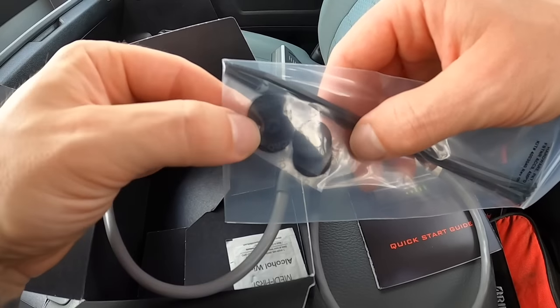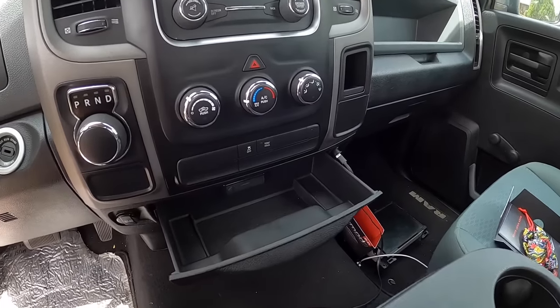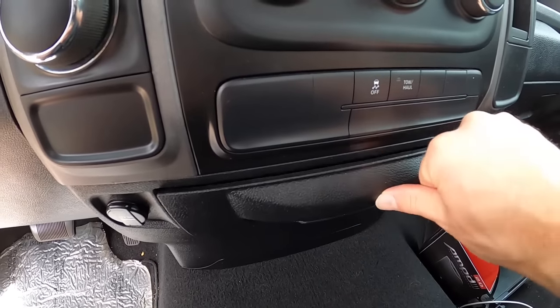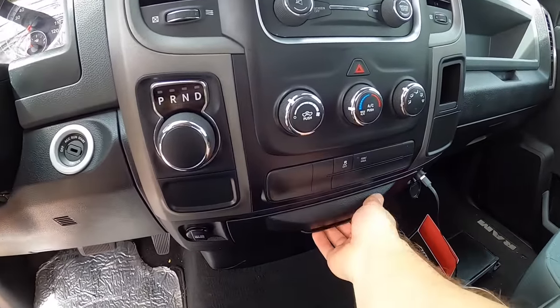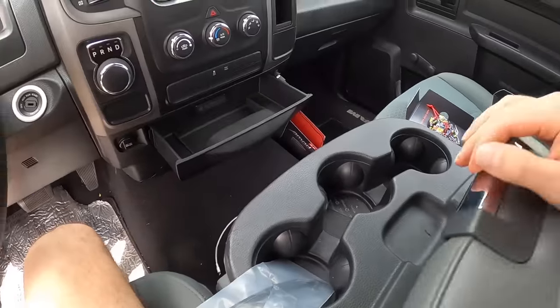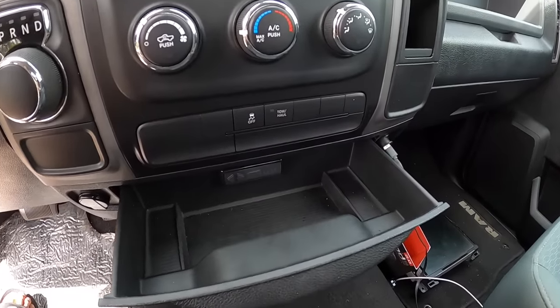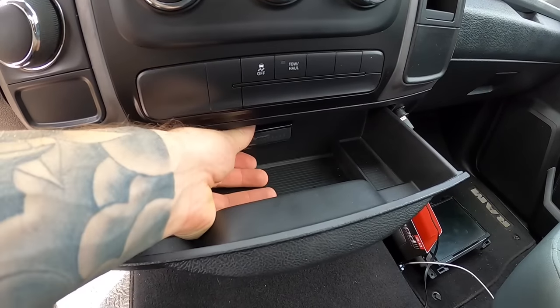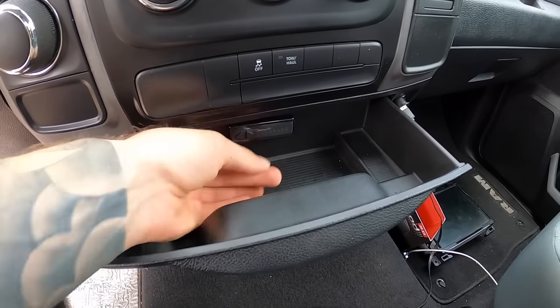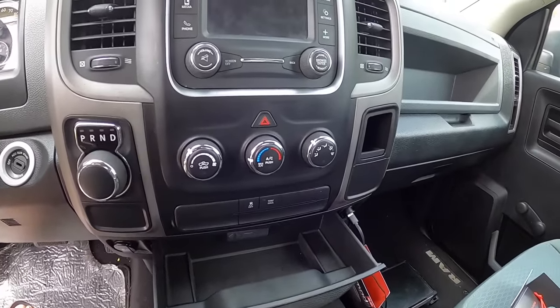Inside the box they also give you tie wraps and velcro so you can mount the remote switch. You can choose where you want to mount yours — I chose right inside this little cubby so it can be hidden, and you can just reach in and press it. On the last install I put it inside the center console. It's removable since it's just velcro, so you can take it off and throw it in your cup holder or wherever you want when you're using it.